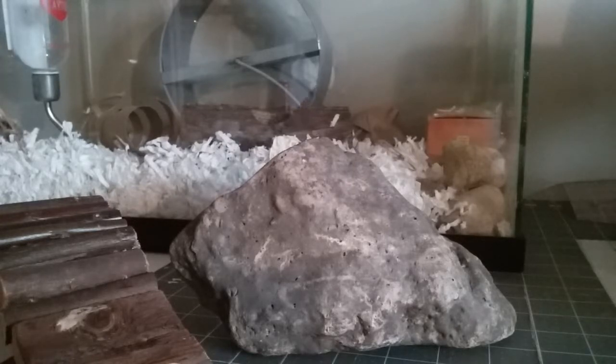Today I want to talk to you a little bit about the easiest way to keep your small pet's nails nice and trimmed. This requires little effort from you, and it's basically only a one-time thing.